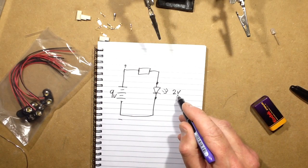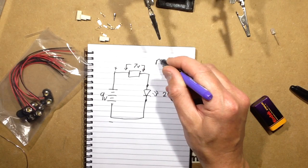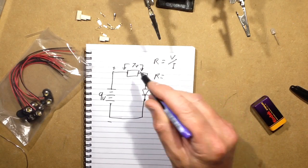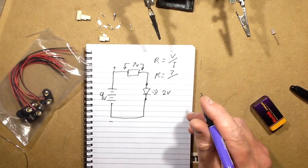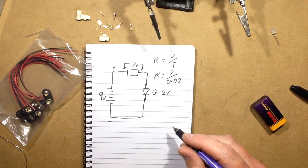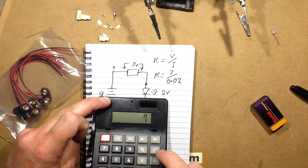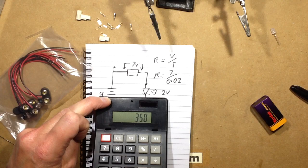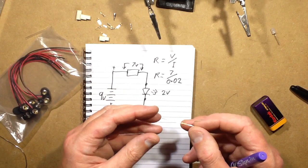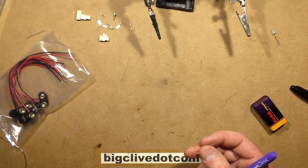We've got 9 volts across the battery, 2 volts across the LED, leaving 7 volts to drop across the resistor. R equals voltage divided by current, so R equals 7 volts divided by 20 milliamps, which is 0.02 amps. That gives 350 ohms as the ideal value, but the nearest standard value is 330 ohms. The color bands are orange, orange, brown — that's 3, 3, and a multiplier of 1, so a 330 ohm resistor.